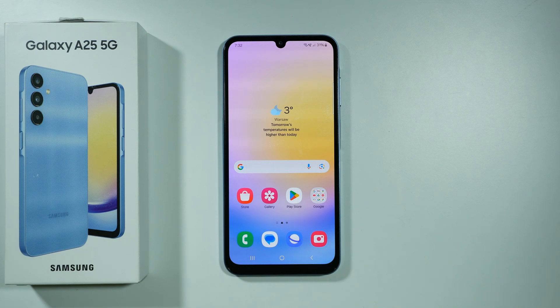Hello! If you are wondering if there is OTG on Samsung Galaxy A25 5G, then the answer is yes — there is OTG available on this device.